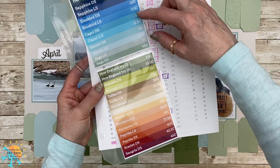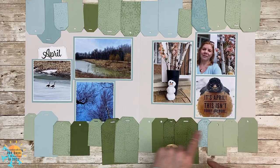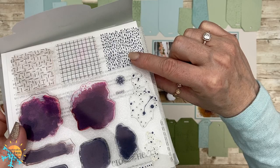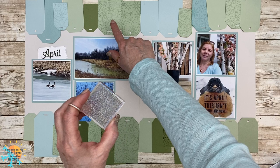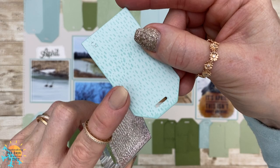Right now I'm kind of stuck in these colors right here, and as you can see we used tags to record the days for the month of April. I also brought in the Perfectly Imperfect stamp set and I'm going to stamp on some of those tags where it rained, because you know what they say — April showers bring May flowers — and I thought that this stamp set was really good for that.